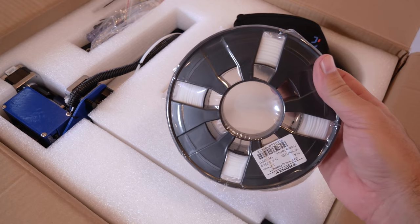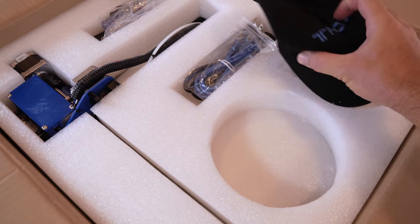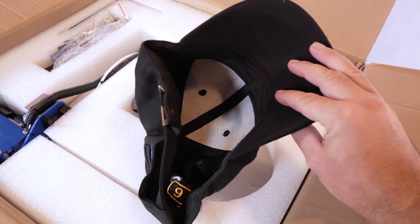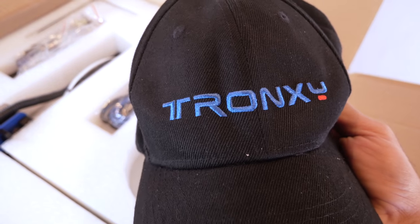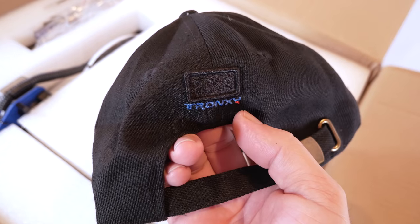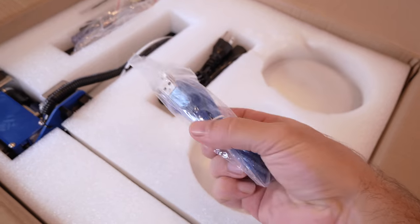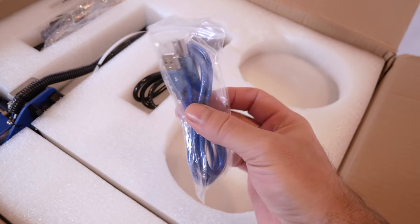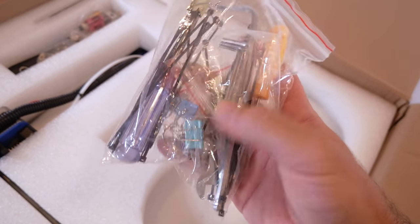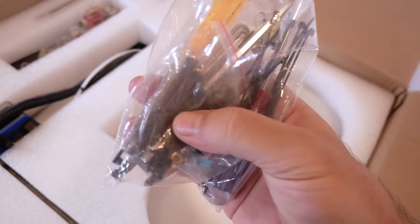We got a little spool of PLA test filament — nice that it's on a spool, makes it easier to use. There's also a cap included with the Tronxy logo on the front and 2019 on the back — my first time seeing a cap included with a 3D printer. It's adjustable too, pretty awesome. We also have the USB cable for computer communication, the US power cord, a bag of tools, zip ties, clamps, a couple of screwdrivers, and some hardware.